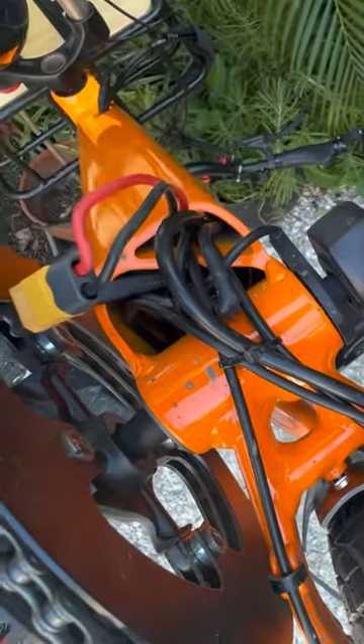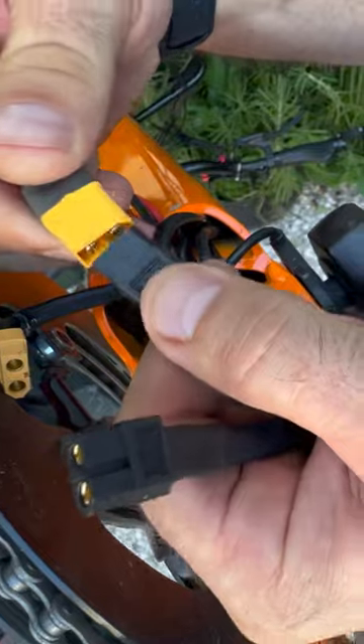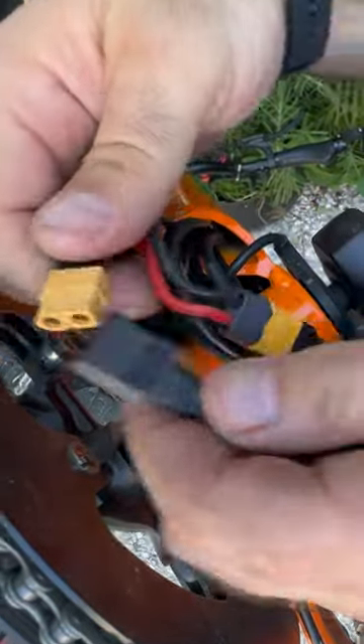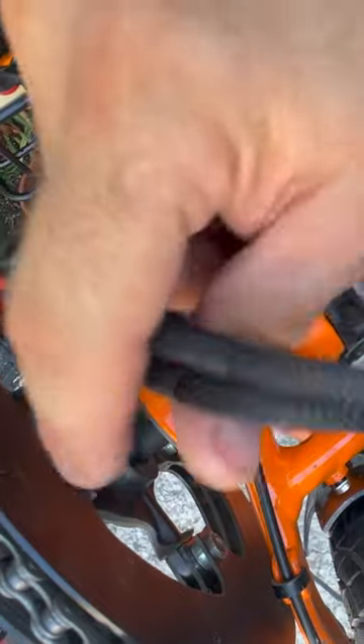This is our interconnect for the battery and we're going to use it. It's just this simple — unplug it and plug in the respective end, and then we're going to use this hole right here.